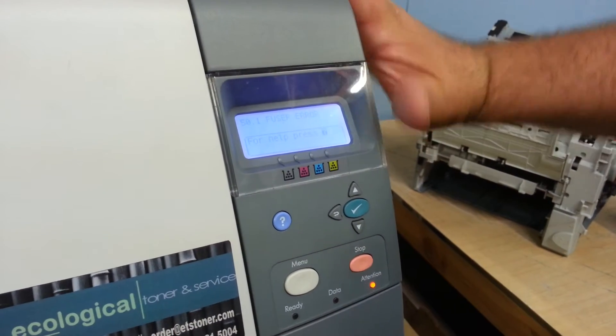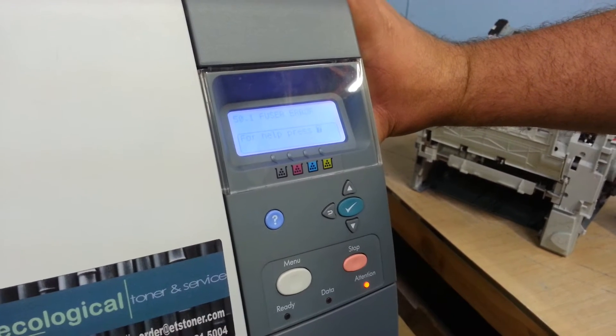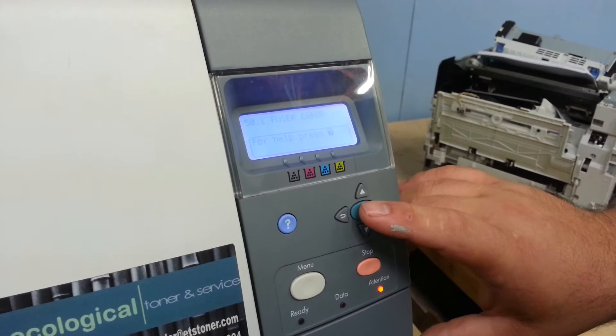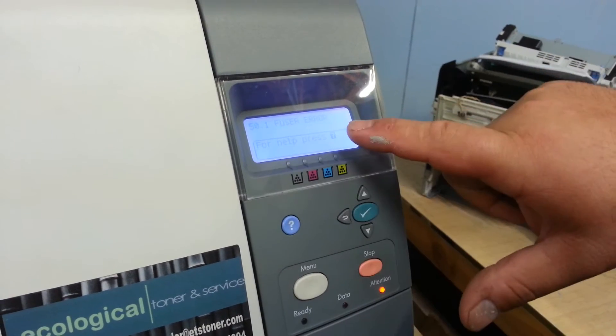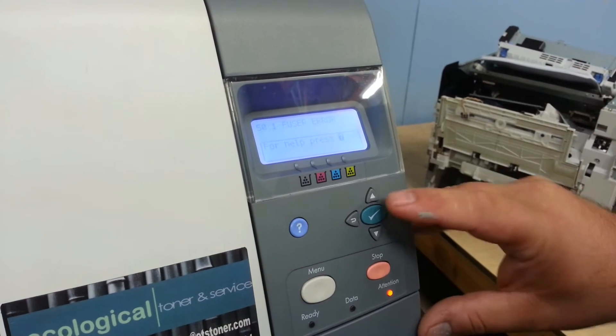This is a 4700 color laser jet that you're having some sleep issues with — it goes to sleep right away. What could have happened is someone went into this menu here, and I'll walk you through. Normally this will say ready; ours just hit a 50.1 fuser error, but this should say ready.